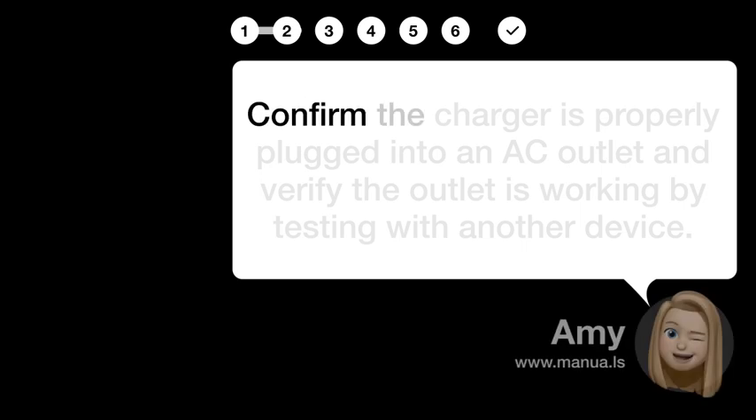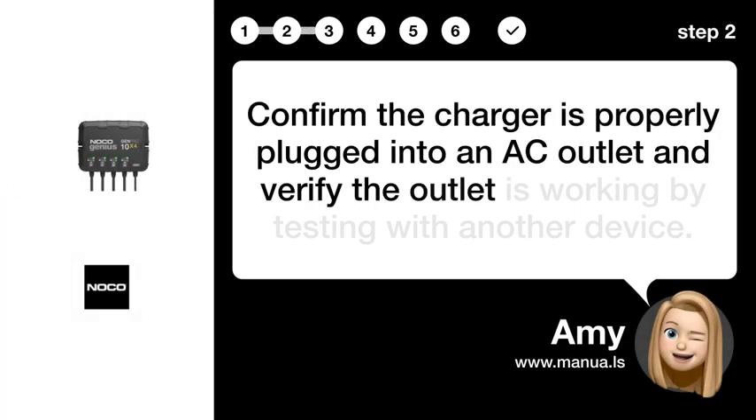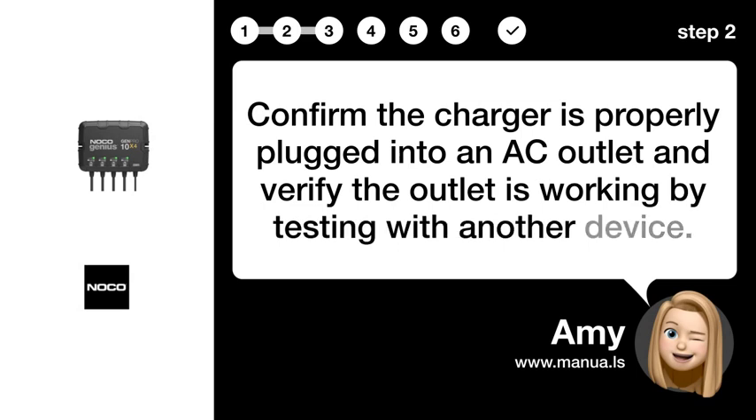Step 2: Verify AC power. Confirm the charger is properly plugged into an AC outlet and verify the outlet is working by testing with another device.